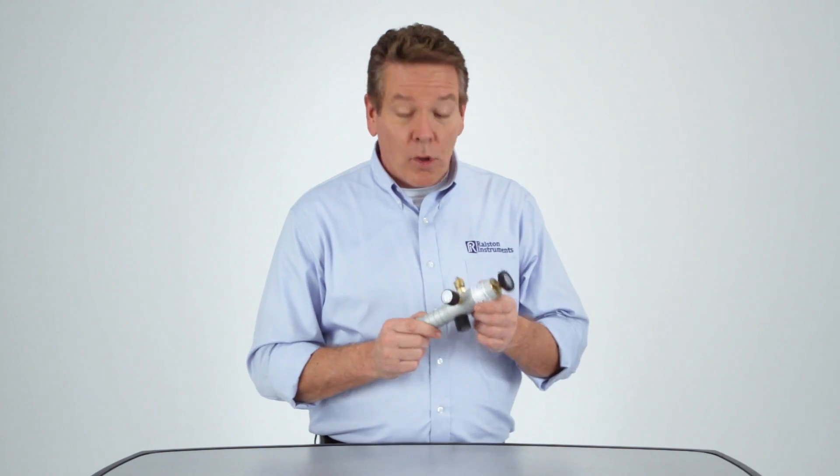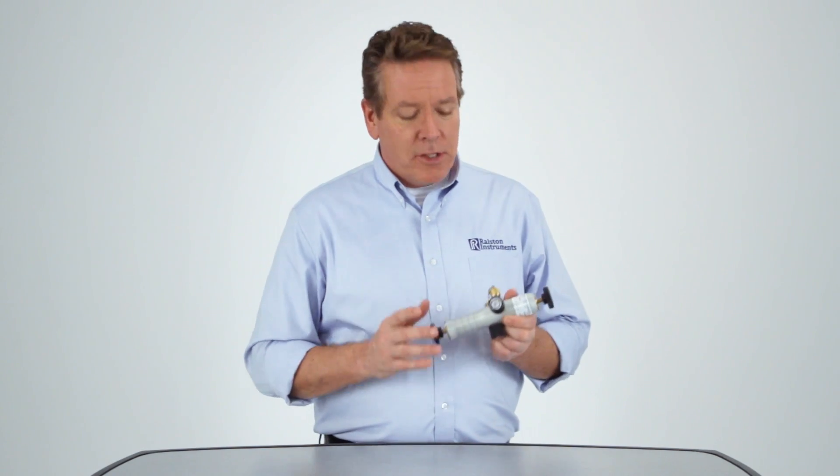Ralston's DPPV pressure and vacuum hand pump is an essential tool for low pressure and vacuum field calibration that's built to last. With no plastic moving parts, solid anodized aluminum body and marine brass components, you can rely on its dependable performance for years. For more information on our hand pumps and other products, visit Ralstoninst.com.